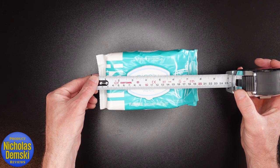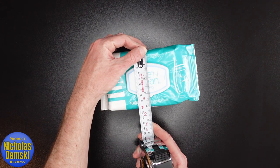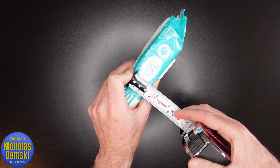The packs look like they're about eight inches long, but you can squish them down to be about the size of the wipes, which are about four inches wide. The pack itself with the lid is a little under two inches, but can be squished down to about an inch and a half.